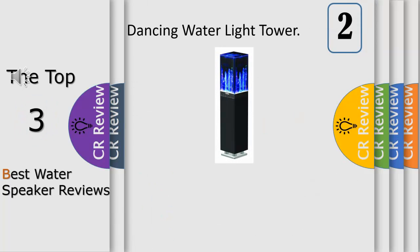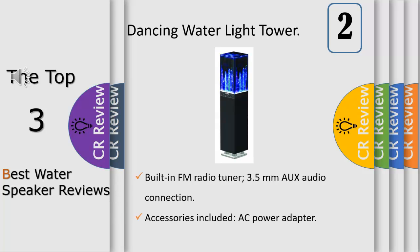Includes AC power adapter, AUX cable and remote, Bluetooth streaming, built-in FM tuner, AUX input, two high-performance full-range drivers, floor-standing wireless speaker. Elegant water fountain and light effects respond to changes in audio volume and tone. 100V–240VAC. Warranty: one year.